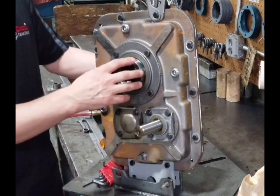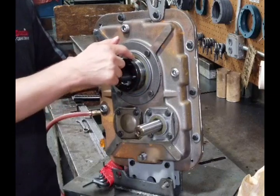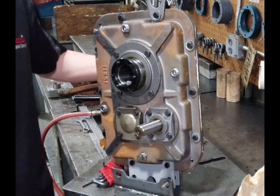It might be tough to remove. If so, turn the nut clockwise while you hold the bushing in the back. Holding it still will make it easier to maneuver.